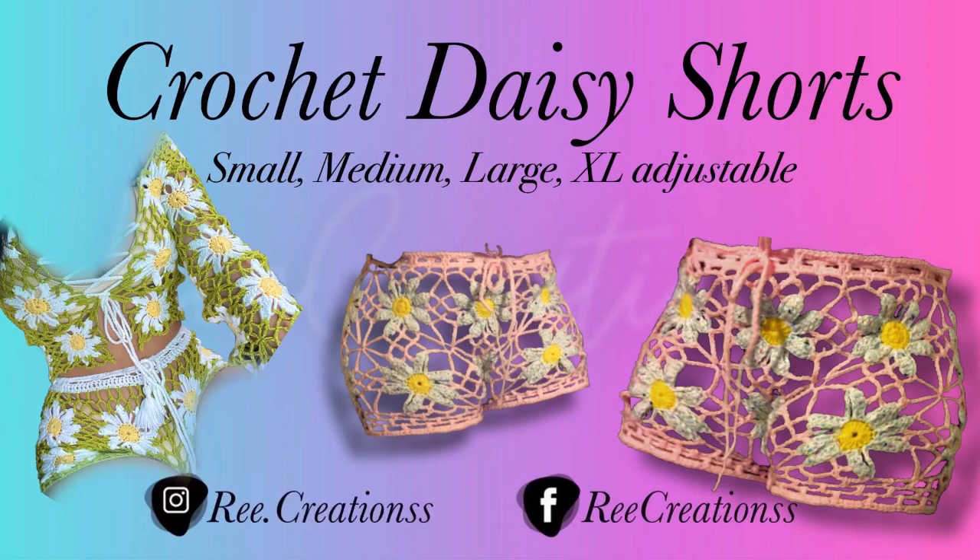Hey creatives, welcome back to my channel. Today I'm going to be showing you how to do this daisy set. I'm not going to be showing the whole set in one video, but in this part I'm going to be showing you how to do the shorts.